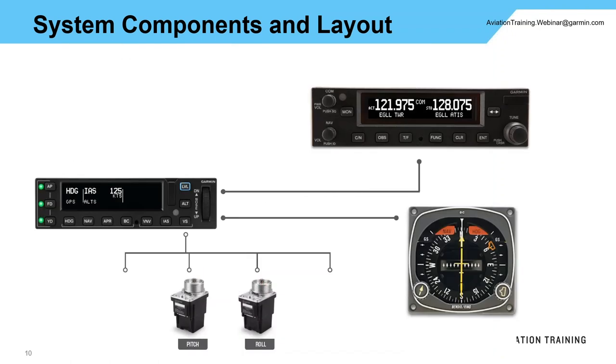Here are a couple of basic layouts. Layouts are going to change depending on the equipment you have — the more sophisticated the equipment you interface in, the more capability you'll get out of the autopilot. A very basic setup has a standalone nav interface to the GMC-605, an analog HSI, and a pitch and roll servo. You can add a pitch trim servo for automatic pitch trim and electric manual trim, and optionally a fourth servo for the yaw damper. Whether you need the yaw damper is a great discussion to have with your installer.